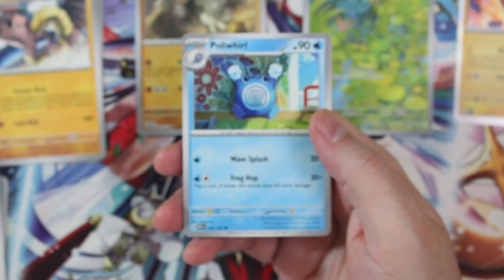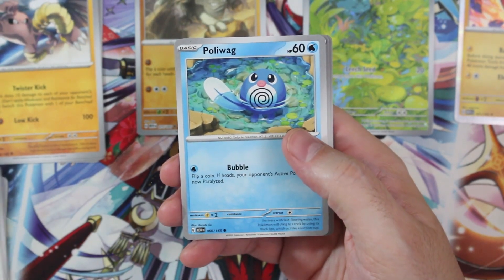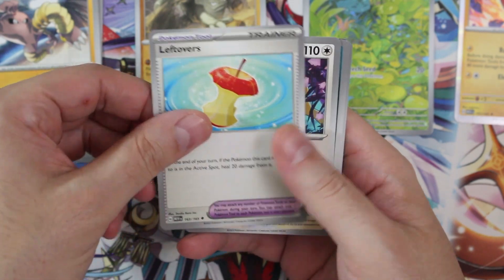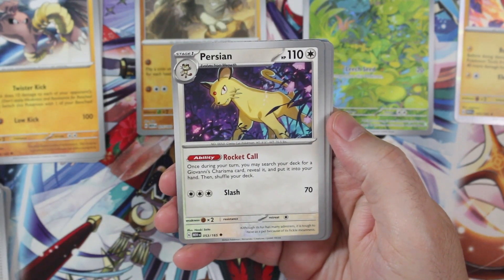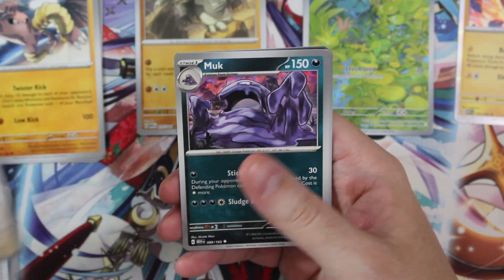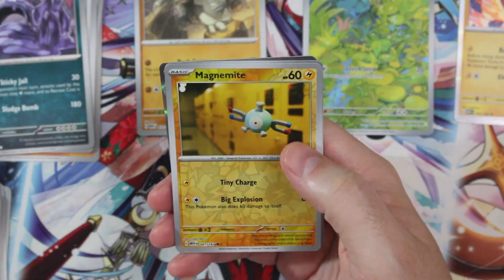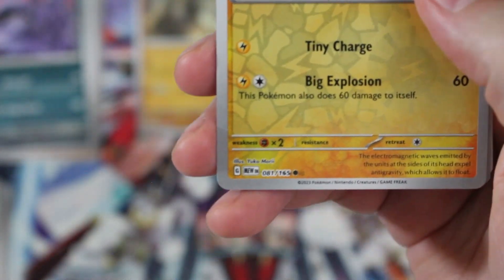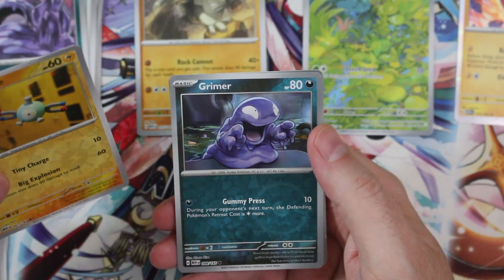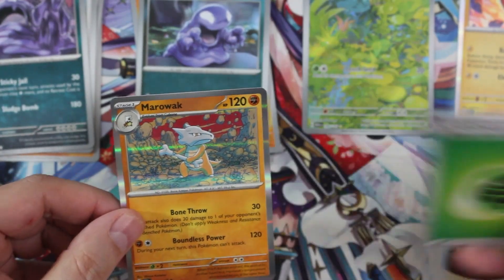Second pack: Poliwhirl, Kakuna, Poliwag — doing all the polys here! Ponyta, Leftovers, Persian. Rocket Call — once during your turn you may search your deck for a Giovanni's Charisma card, reveal it and put it into your hand, then shuffle your deck. Very specific ability. We got Muk, and Magnemite for the reverse — wow, the inking at the bottom is smeared. And then Grimer, Marowak for the foil. Not a great pack.